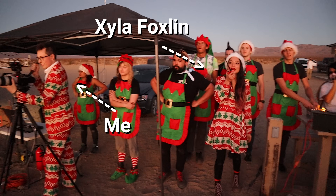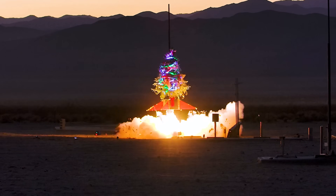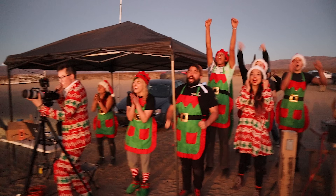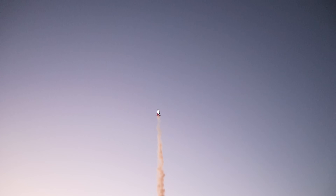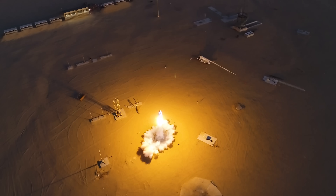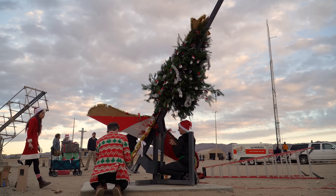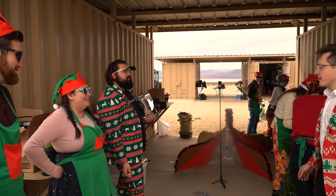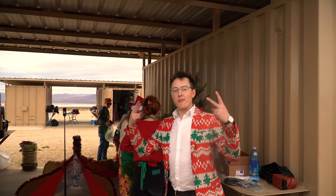Last year, my good friend Xyla Foxlin and I launched a Christmas tree to 300 feet in the air in the name of Christmas Spirit. This year, we wanted to do it again, but a little bit differently. So while Xyla focuses on the booster and the star, I'm going to focus on Christmas tree lights and electronics, and specifically filming the tree.